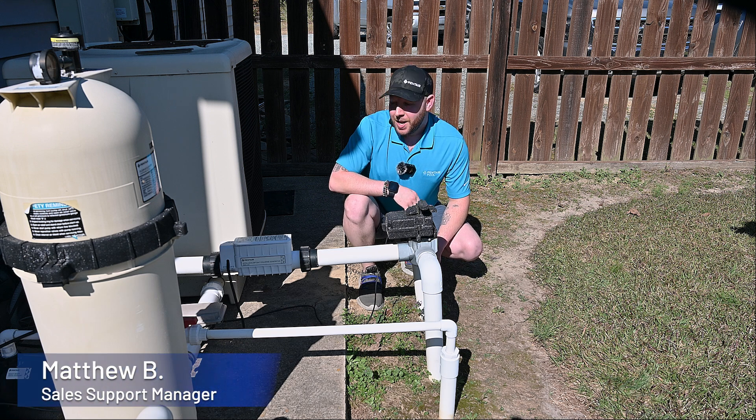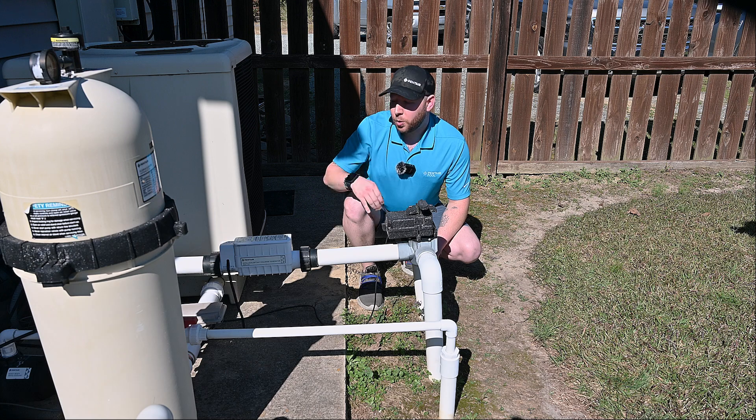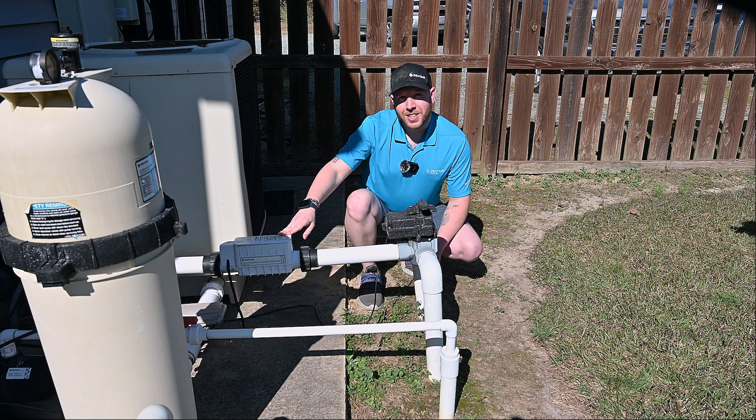Hi, this is Matthew with Pentair Pool, and today we're going to be showing you the proper way to acid clean your IntelliCore salt chlorine generator. Let's get started.